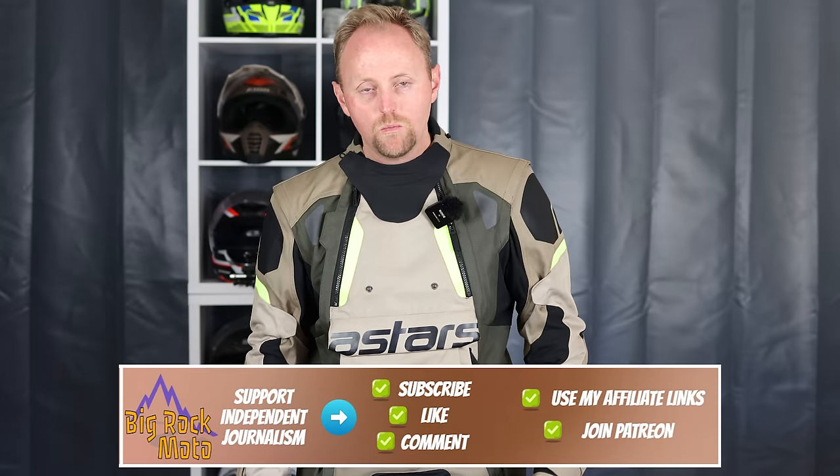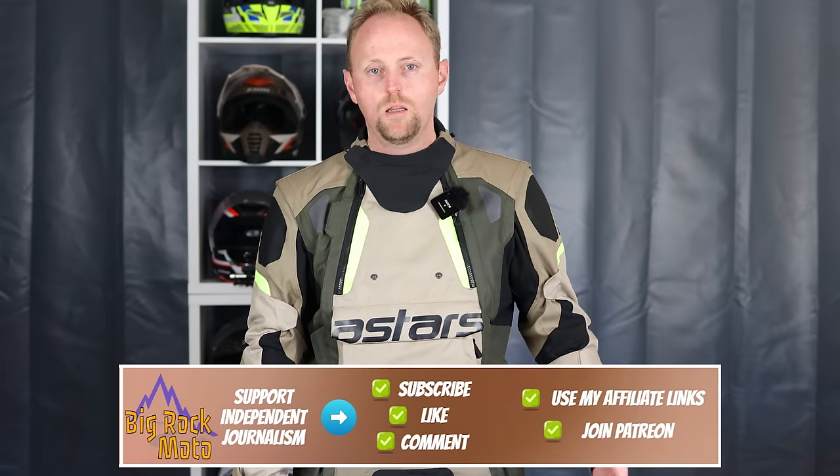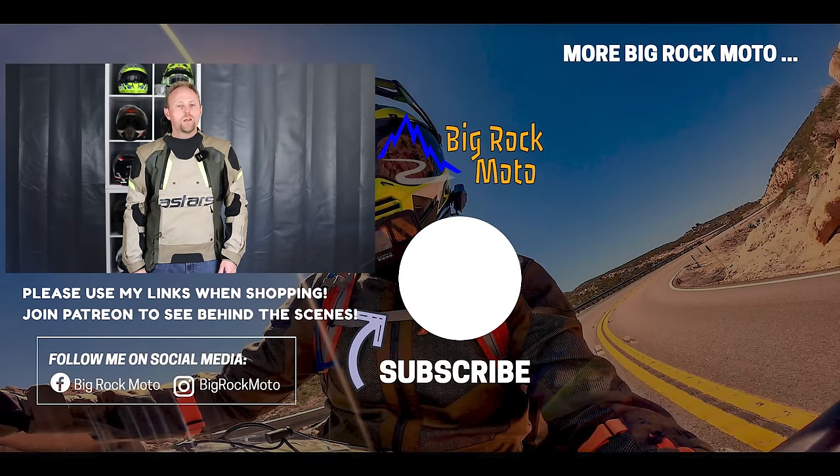Summing up: the Halo jacket is absolutely one of the most versatile, innovative, and useful jackets in my collection, and I'm really glad to have it. I hope this review was useful. If it was, please consider supporting Big Rock Moto using the links below when shopping for gear. Thanks so much for watching — put any questions down below, ride safe, and I'll see you out there.